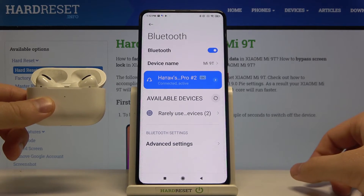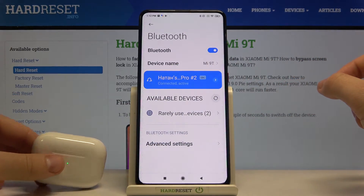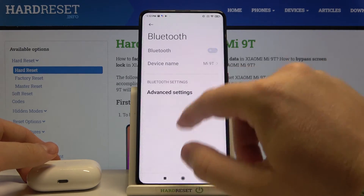It was very easy! That's how we can connect AirPods to your Xiaomi Mi 9. Thank you guys for watching — leave a thumbs up, comments, and subscribe to our channel. See ya!